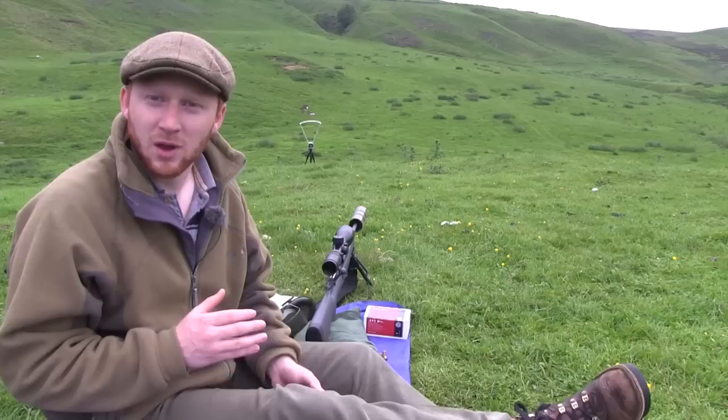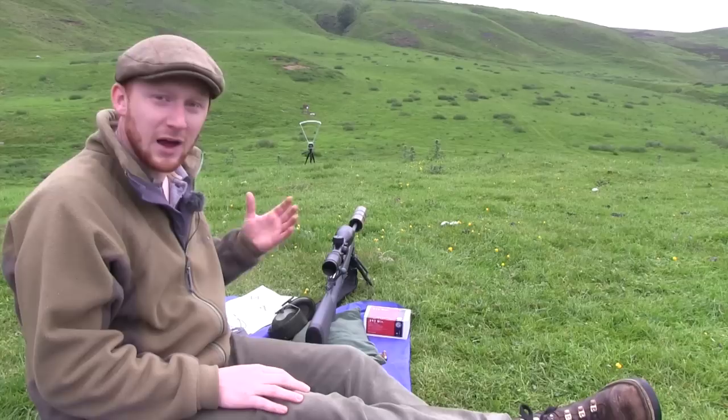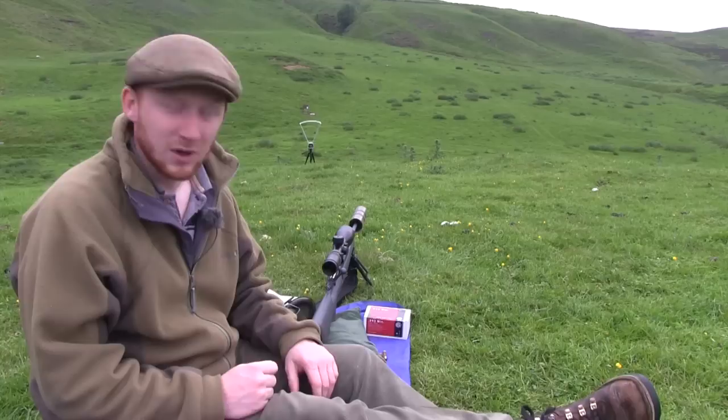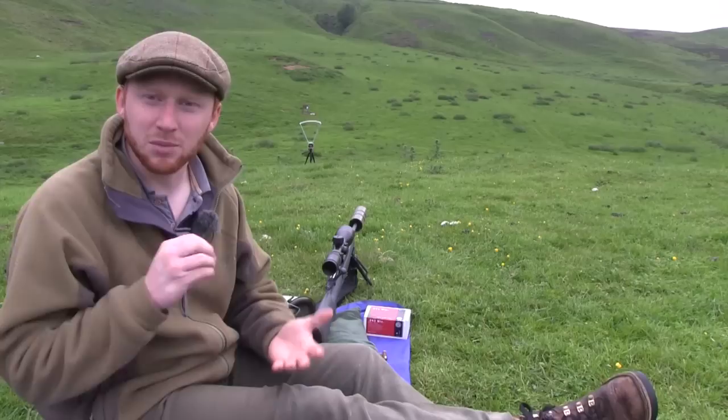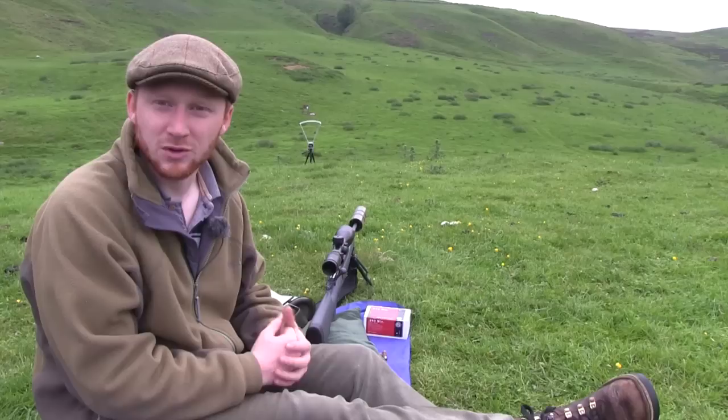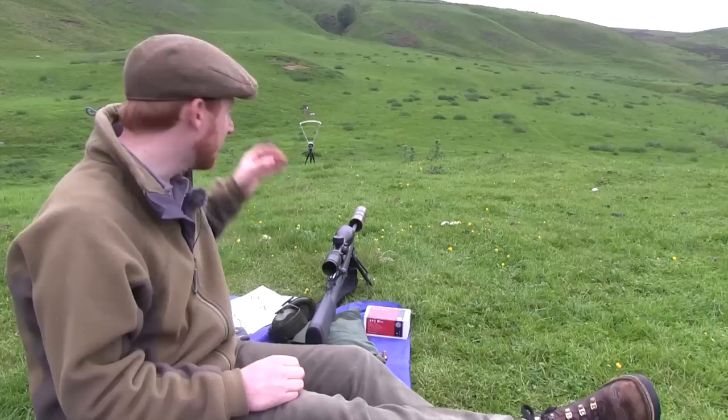The first thing we are going to do is put the rifle and the ammunition over the chronograph and get ourselves an average reading. Once we've got that, we can plug this data into our ballistic tables and have a look at bullet drop at 150, 200 and 250 metres. From there we'll start to digest the information and take it back to 100 yards and see what that really means.